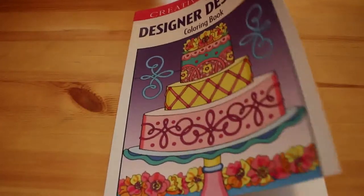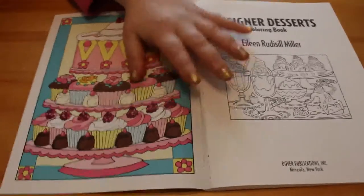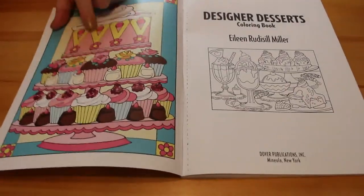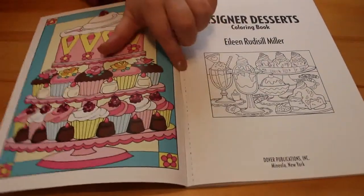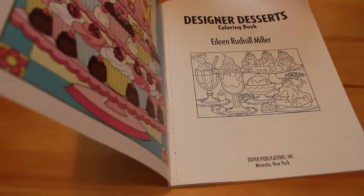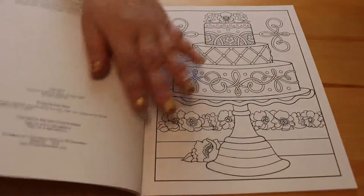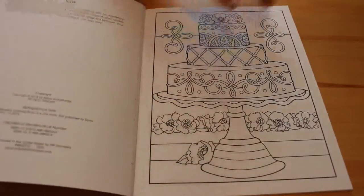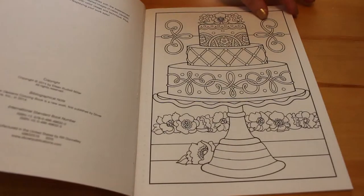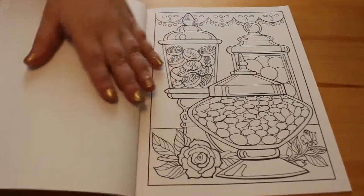So I love colouring desserts. Here's their example page. Like all other books, it is perforated, so you can take it out of the book if you so wish. They're one-sided normally in these books. Let's have a nice cake - yeah, so they are one-sided.